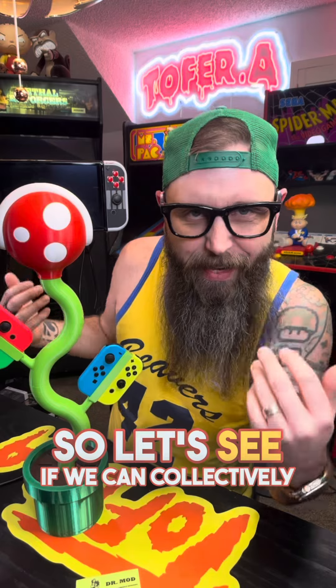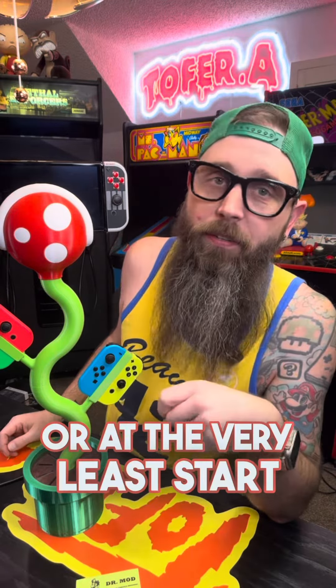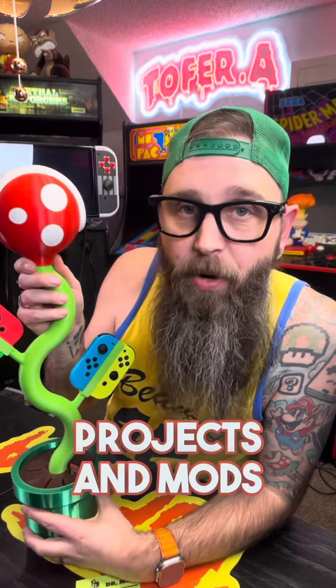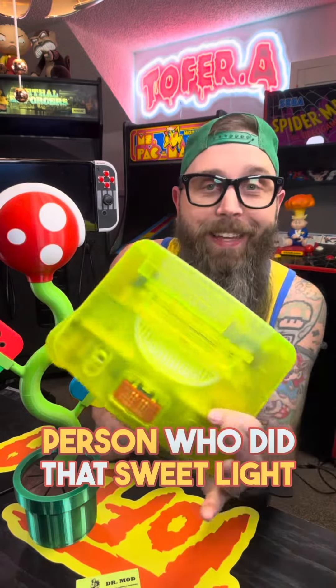So let's see if we can collectively convince him to open an online store, or at the very least start a profile where he can post photos of some of his beautiful 3D printed projects and mods. Because he's also the same person who did that sweet, light-up, lime green Nintendo 64 mod that you always see me playing in my videos.